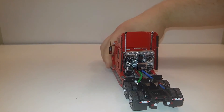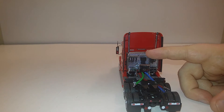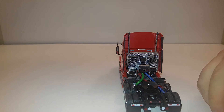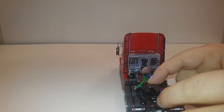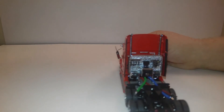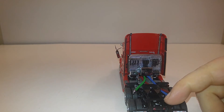Coming along to the back side of the tractor, you can see that it has a headache rack right here which looks great, and your airlines for your brakes and your lights. The fifth wheel on this is adjustable, meaning that you can move it forward and backwards, and any of your S.W.O.R.D. or WSI trailers will fit into there no problem.